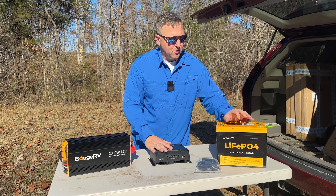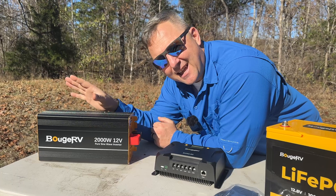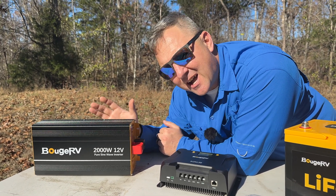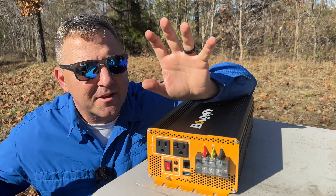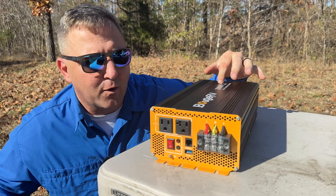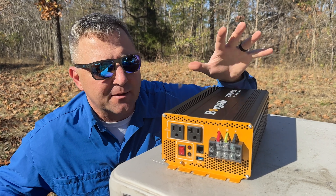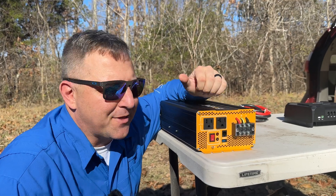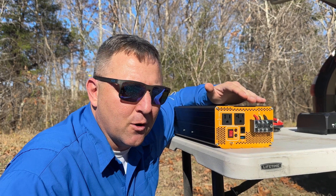We've got our solar panel, charge controller, and battery. Now that's where this bad boy comes into play — the AC inverter, which converts DC power from the battery into alternating current using a pure sine wave, so when you plug in your household appliances, you're getting the same kind of power as from your home. This is a 2,000-watt 12-volt AC inverter, but that's the maximum output. For sustained loads, you'll want to draw 1,000 watts or less. If you plan on running a hot plate, coffee maker, or anything like that, you may want to consider their 4,000-watt AC inverter, which can sustain loads of 2,000 watts continuously.